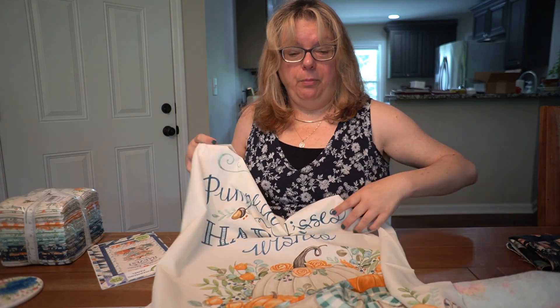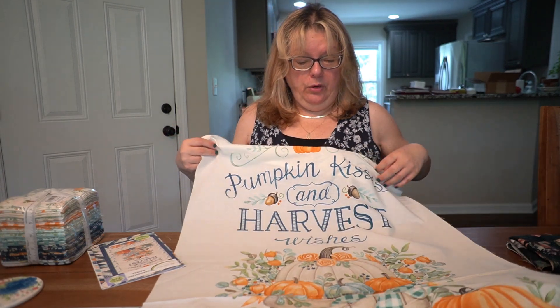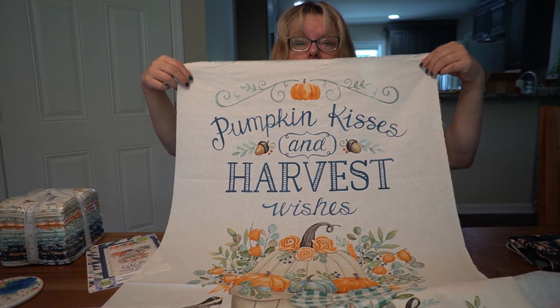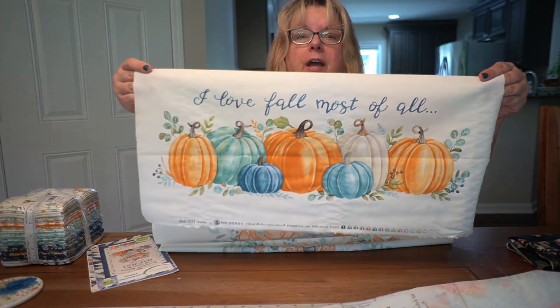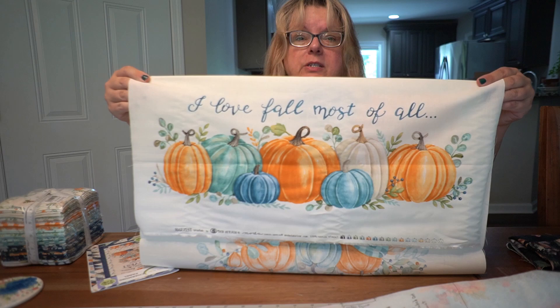The fat quarter bundle has beautiful fall designs with pumpkins. It's just a wonderful pattern, and I think I'm going to drape it over the back of my couch as an autumn decoration.